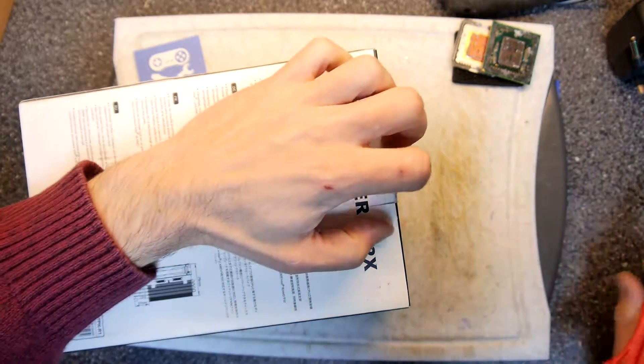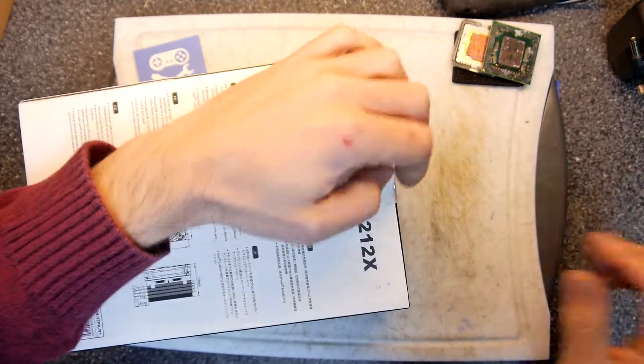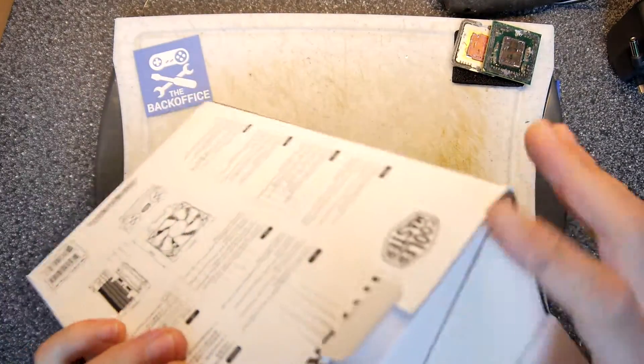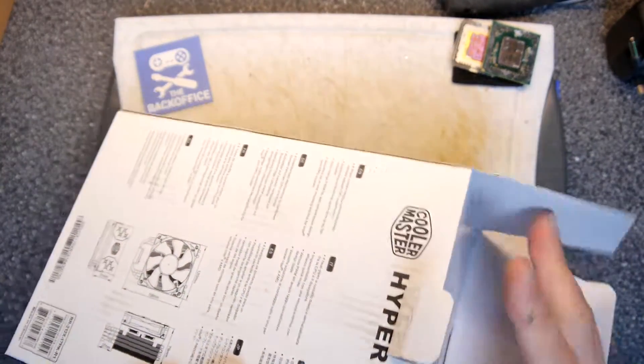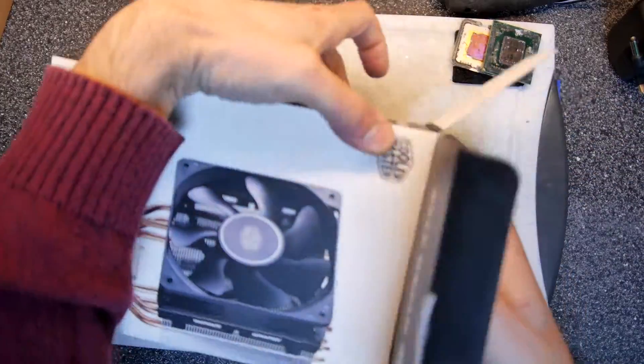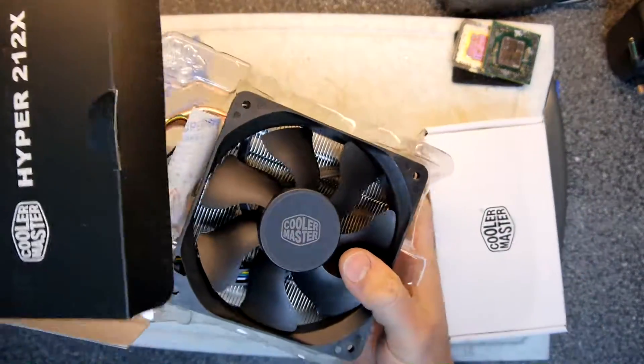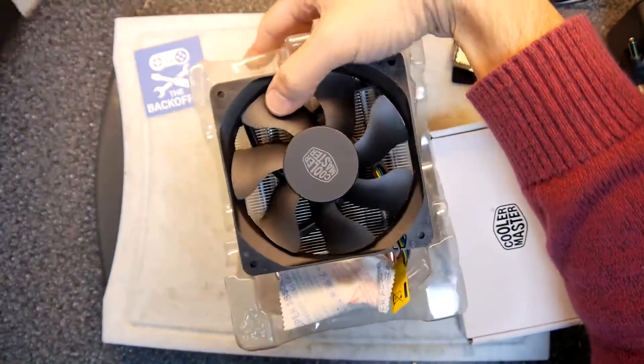So I'm going to pull out my water cooling thing just in case it's not good enough, and see if this would be a much better, more viable option for me — because it may well be that it just takes too long to cool that bad boy down when it hits that...